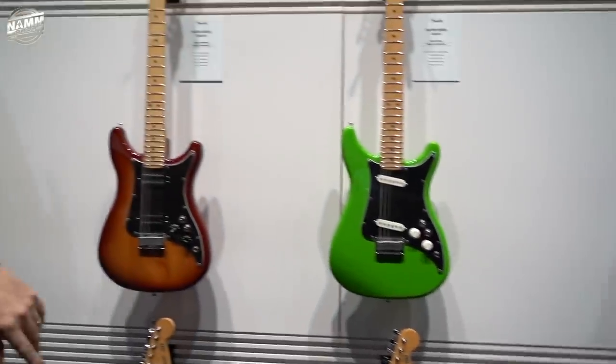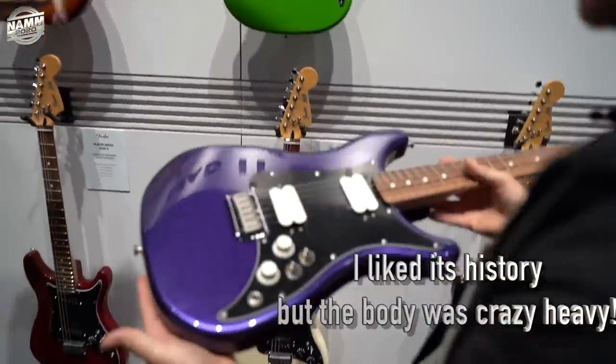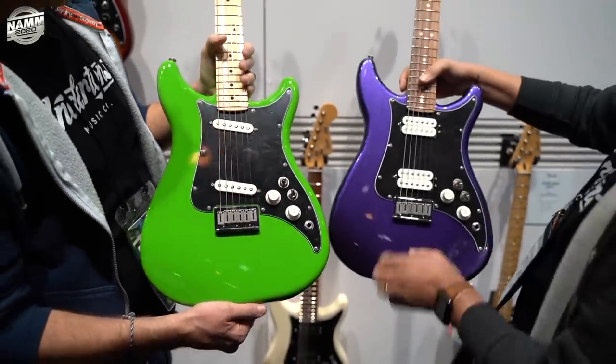Now my Lead 1 was not a fantastic guitar. I'm not quite sure why they decided to reissue these things, but I'm kind of excited they did because it's just a goofy guitar that we'll get to review.